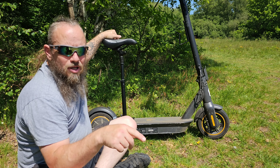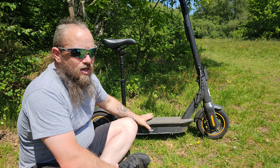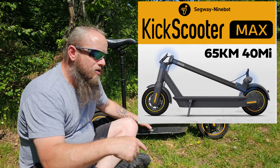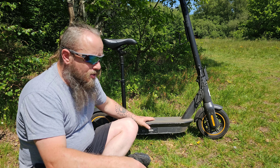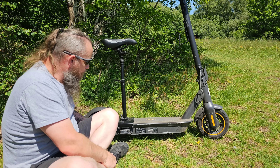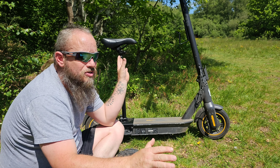I bought this off Amazon - I'll leave a link in the description below. I could only find one that was compatible with this scooter. I did order one a couple of weeks ago that came and it didn't fit, so I had to send it back and found this one instead.